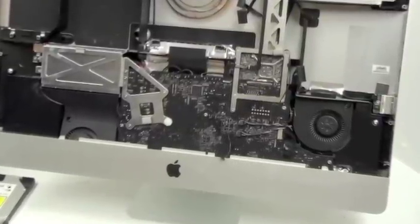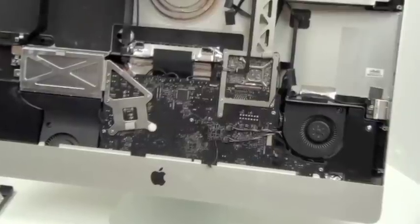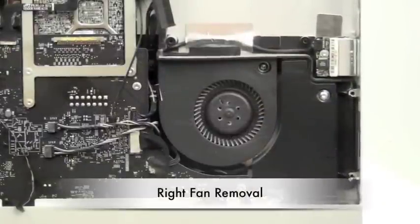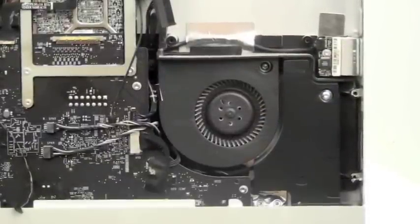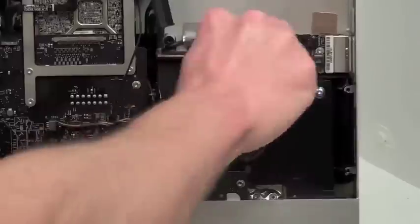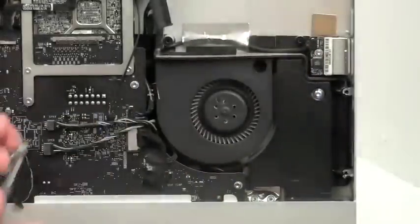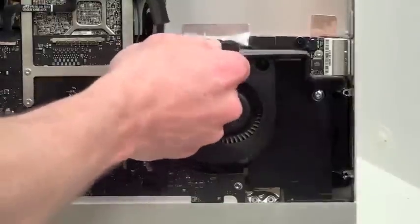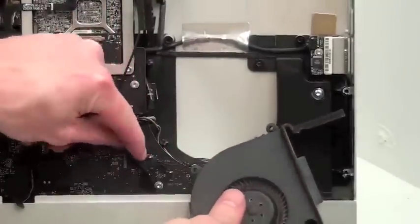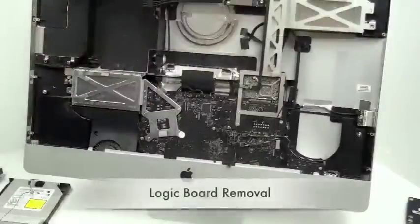Fan and logic board removal: without removing the logic board, the only fan you can remove is the right one. To remove the right fan, there is one T8 screw that has to be removed. Once the fan is loose, you then need to unplug the fan cable from the logic board.